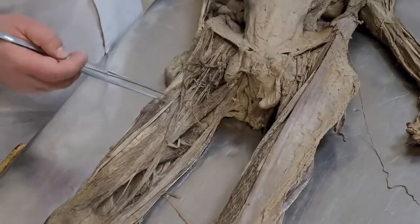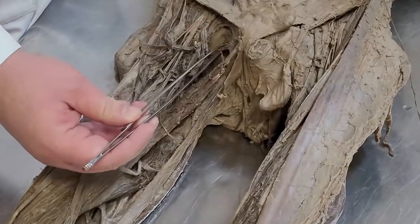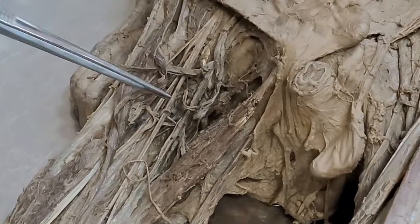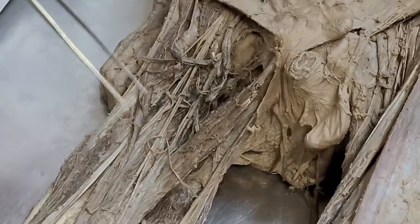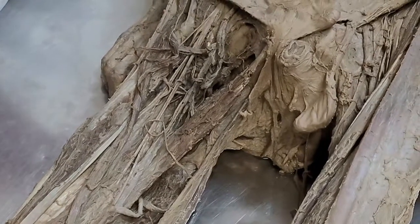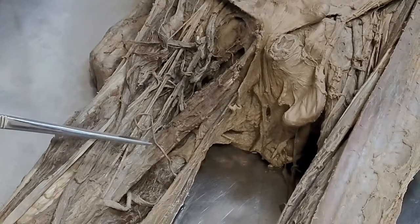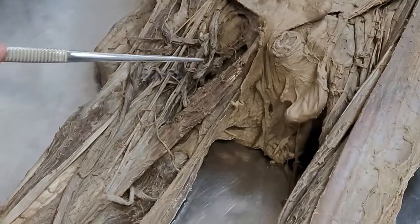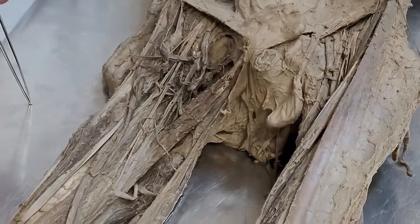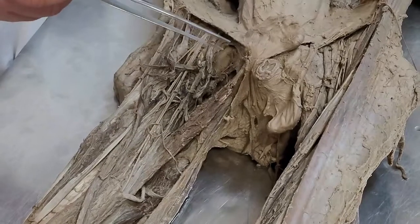Medial muscles. In the medial group, the first muscle is musculus pectineus. It starts from ramus superior ossis pubis and attaches in the region of linea pectinea of femur. Function: flexion and adduction in hip joint. Next, musculus adductor longus starts from pubic bone and attaches in the region of linea aspera, medial lip of linea aspera. Function: flexion and adduction in hip joint.